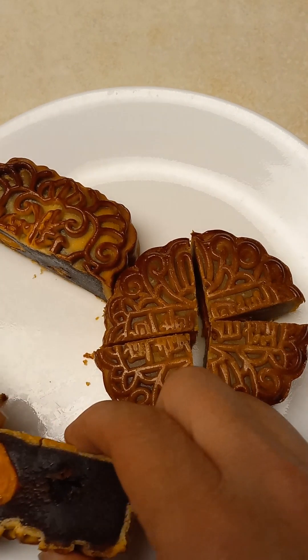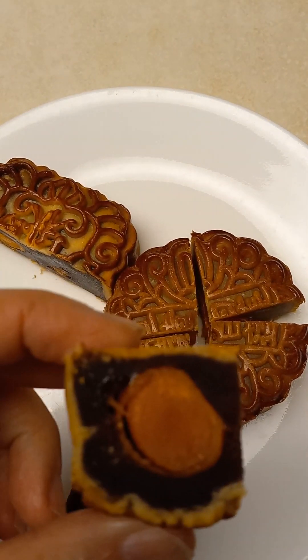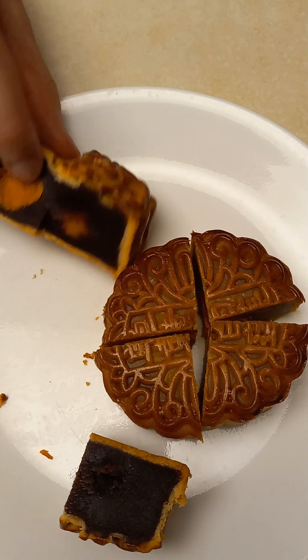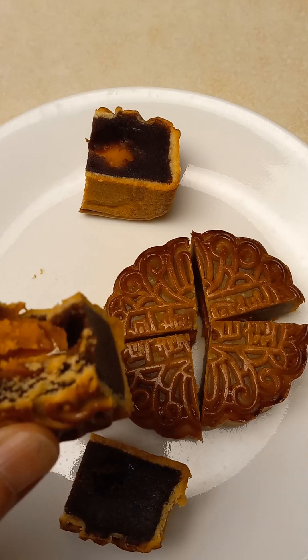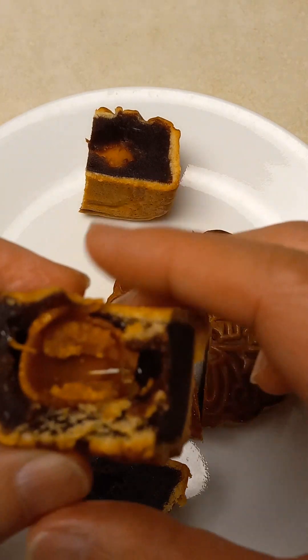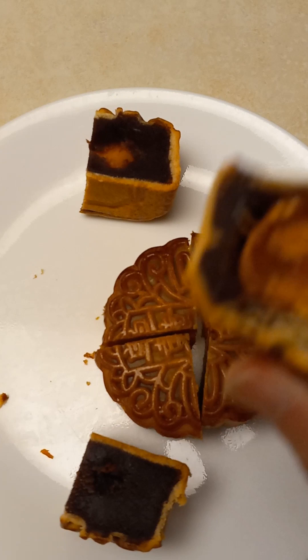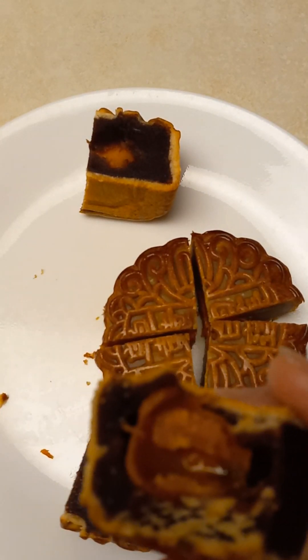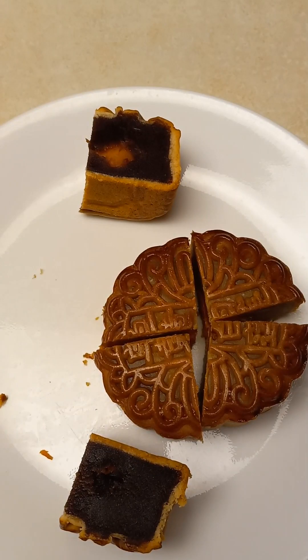The dark egg yolk has a special flavor. I think it's great, and it's for me. I like the dark egg yolk, and it's for me. It's good.